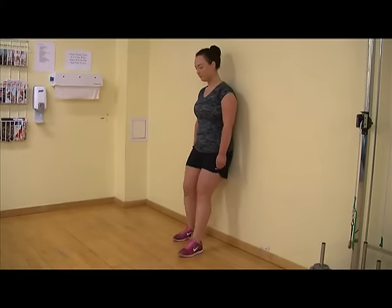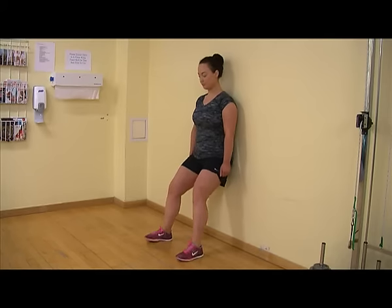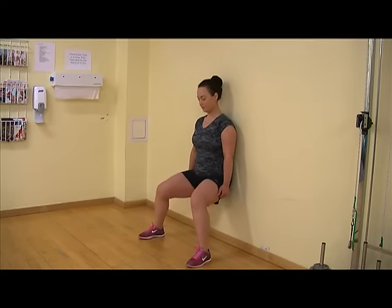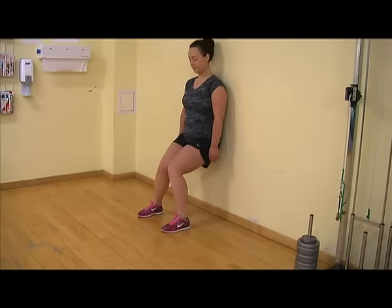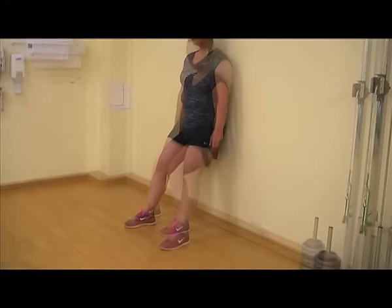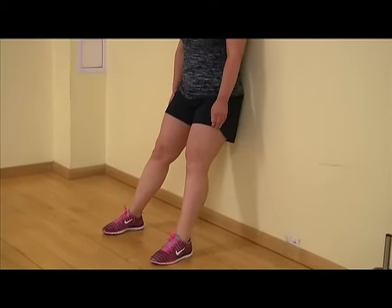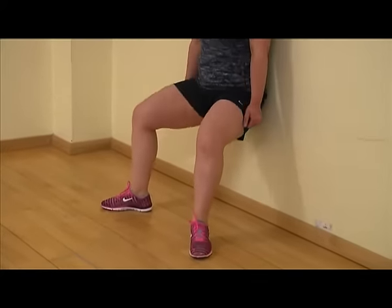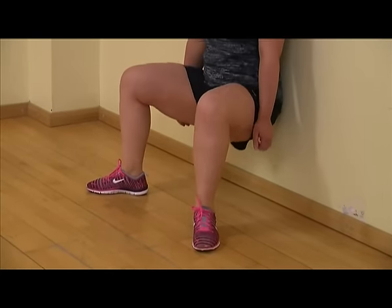When doing this strengthening exercise, try to avoid standing with your feet too far apart. Try to avoid your knees moving inwards and touching one another. Try to avoid going too deep into the sitting position, and try to avoid the toes facing outwards or inwards when bending and straightening your knees.